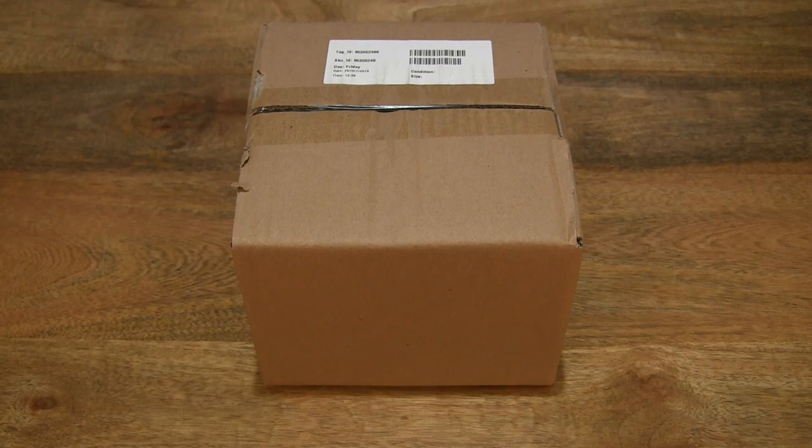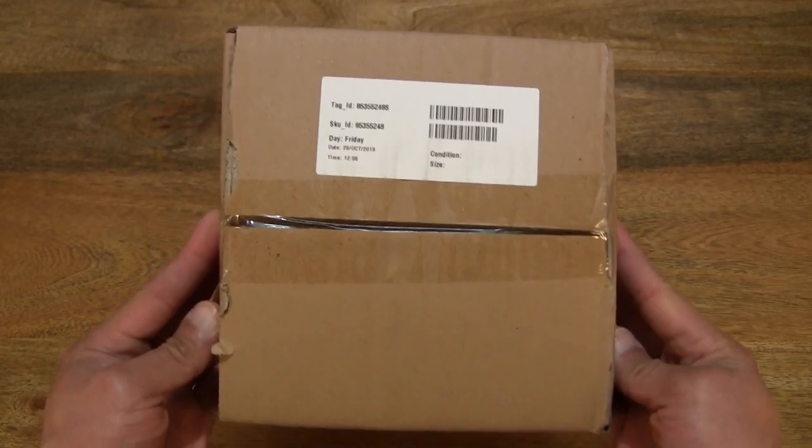Hello everybody! Today we're going to unbox and take a close-up look at the Le Creuset Classic Teapot. So let's go ahead and open up the box.